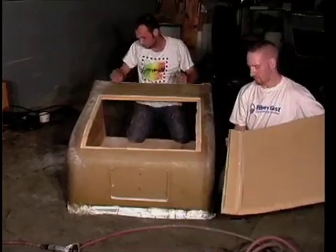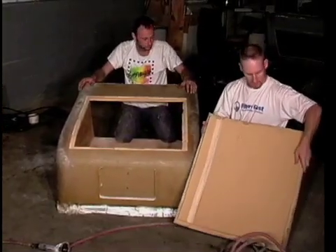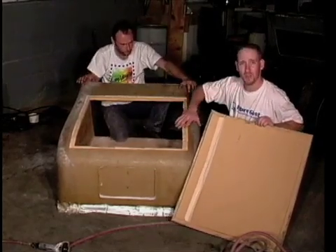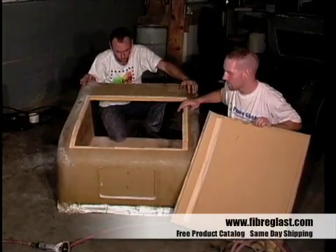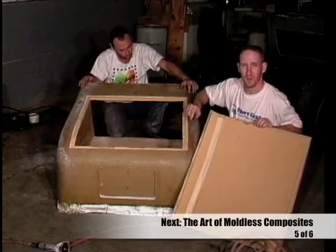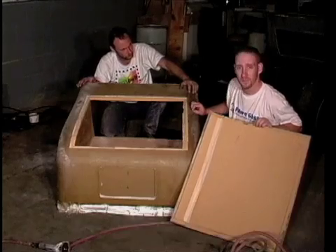We're left with a trunk lid that we can reinforce. I need to take off all this urethane here and fix some of the urethane around the edges. What we'll do is reinforce over them and actually make it a catch drip rail — it'll help waterproof the trunk.